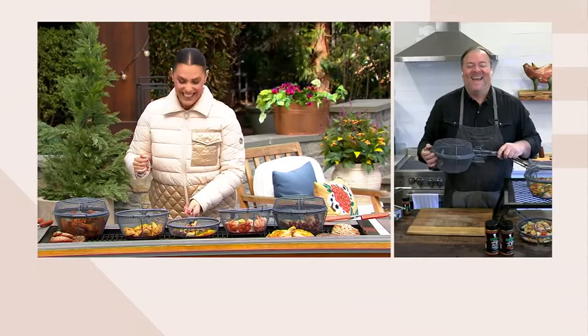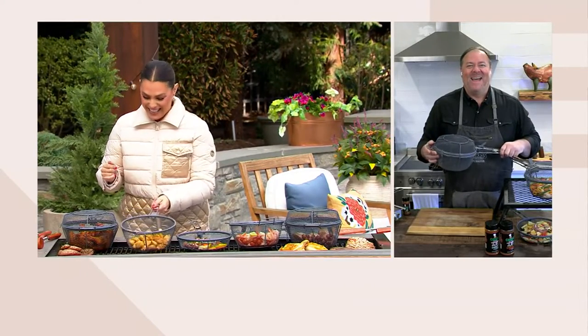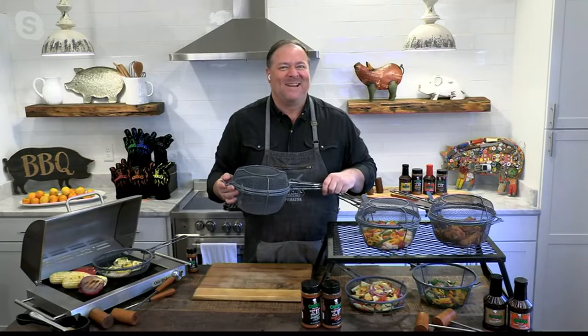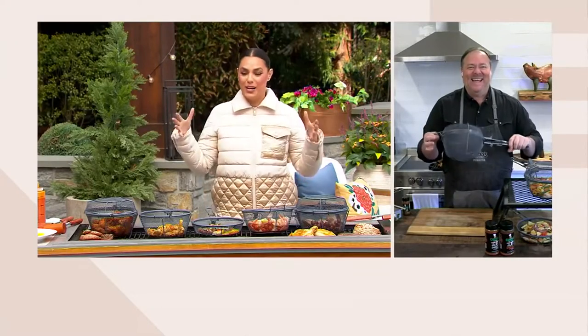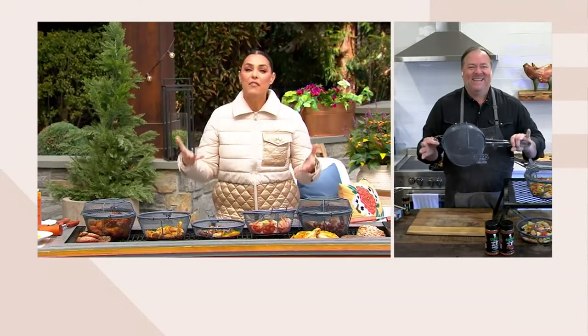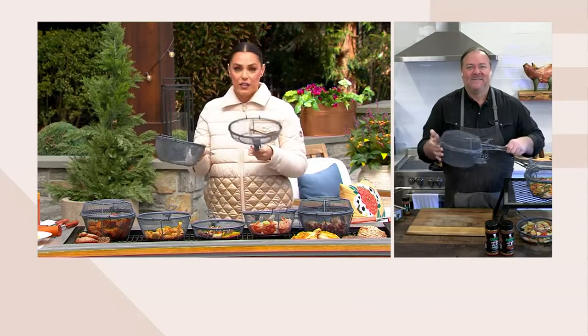How are you, Jimmy? Hey Rosina, how are you? Great to see you as always. I feel a little wimpy — you're outside and it's kind of cold here today, so I thought I'd do this inside. And now you're outside! Well, you showed me up. I am braving the cold for this because I love it. This is such a great thing for all of us that love to grill.